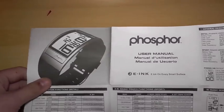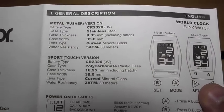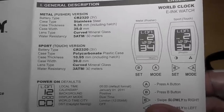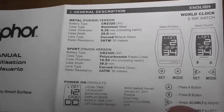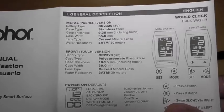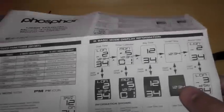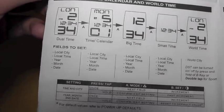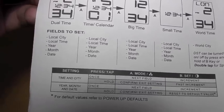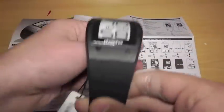This is the manual sheet. There's a picture of what I think is the metal one, and in the top right corner it says the case type is stainless steel. Case thickness, case width, lens type is curved mineral glass. It's water resistant and sweat resistant. It displays world time and calendar, and comes in orange, white and black.